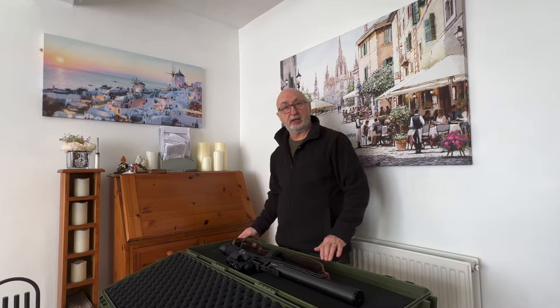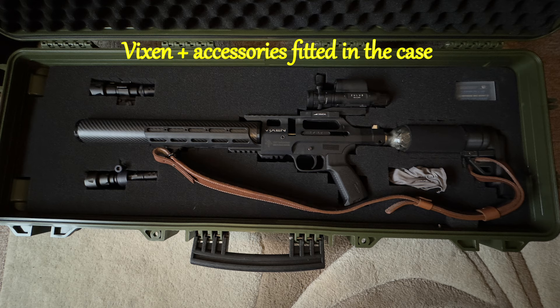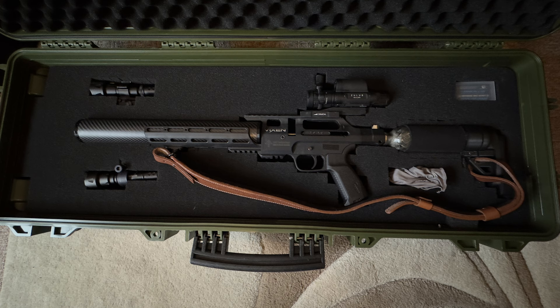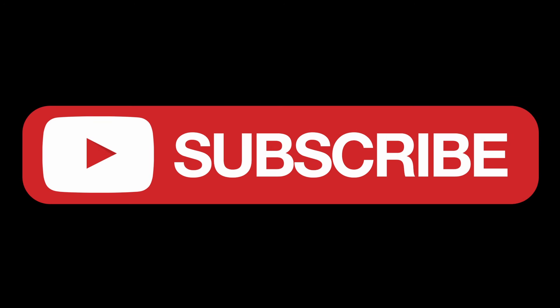I hope you like this video. Like, share, subscribe, and I'll see you on the next one, guys. Bye.